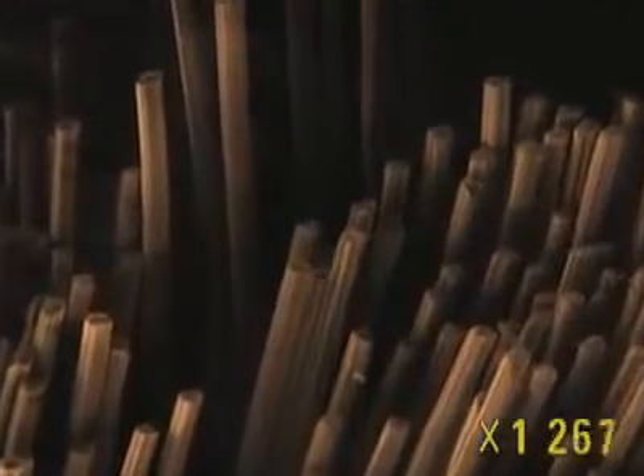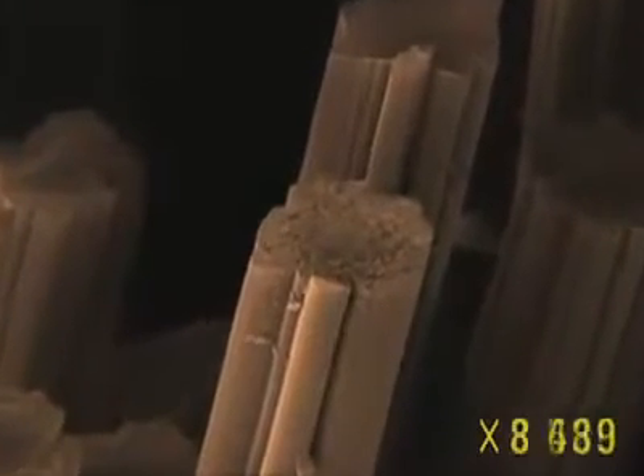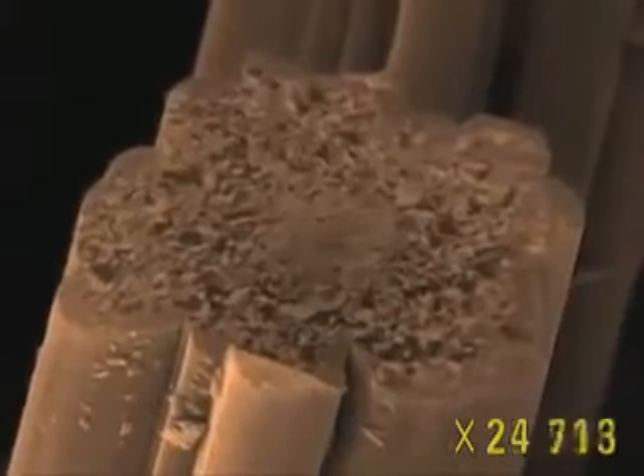Long grooves, some of them fairly deep, scar the surface of the fibers. When the material is bathed in resin, these grooves act as anchor points for the resin, ensuring maximum cohesion. On the side of the fibers, a few fragments — the result of natural breaks in the strands — stay attached. The cut surface of the fiber appears uneven; this rough surface indicates we're approaching the deep interior of the material.